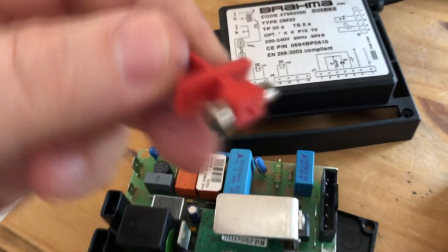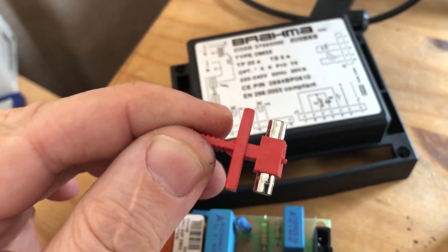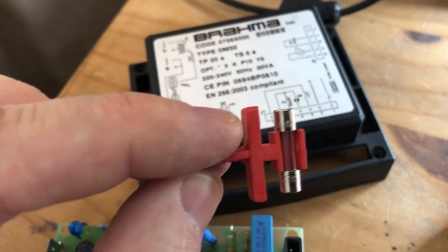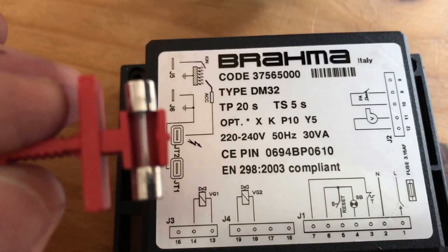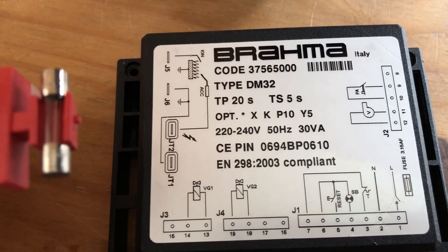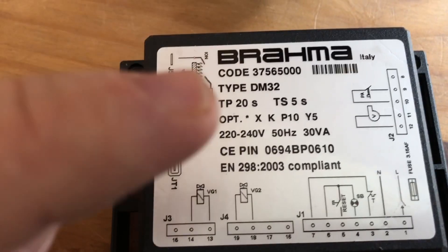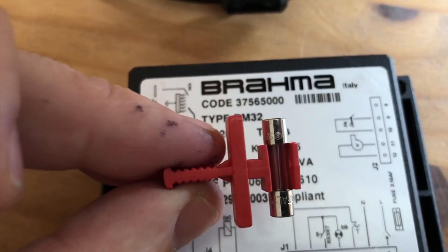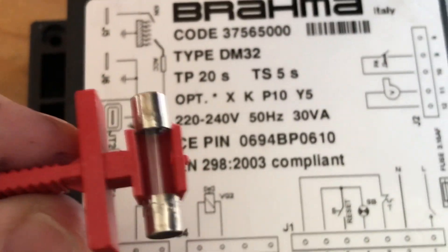If the fuse is broken, use a multimeter — put it on continuity and check the fuse. It is also very important that you respect the fuse capacity. Don't go with a stronger fuse, because if you use a bigger fuse you can destroy other components inside. That's why this fuse has its capacity — to protect the system. If you put a bigger fuse, the fuse will survive but something else will fail.